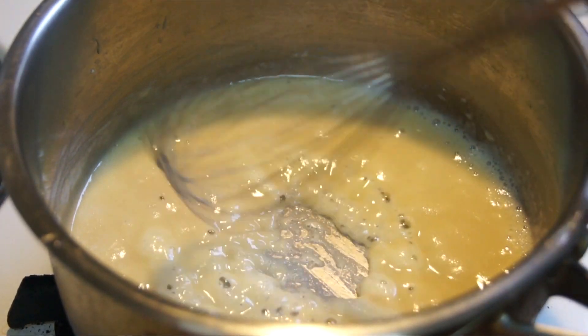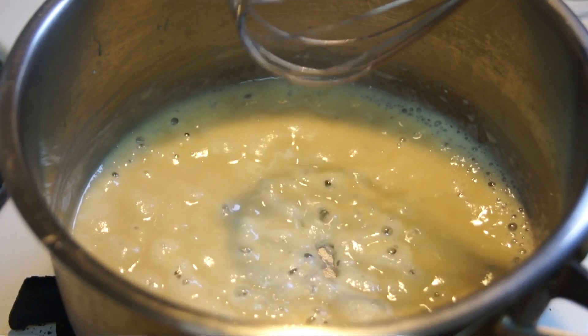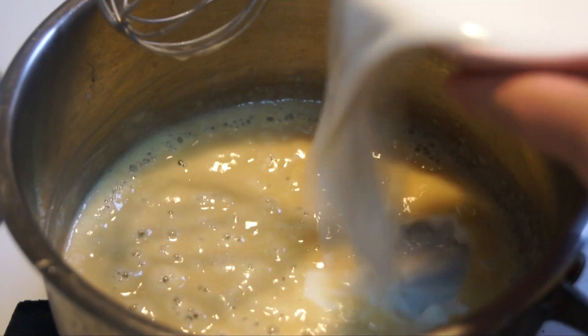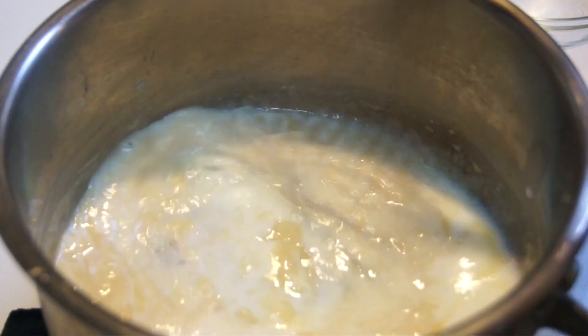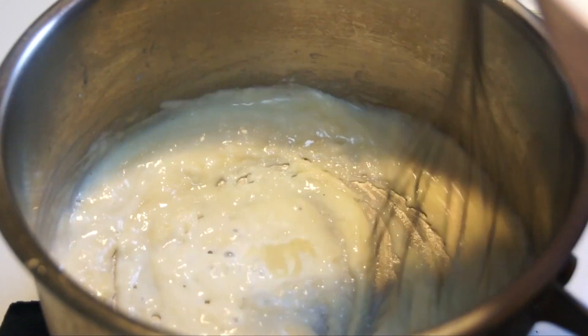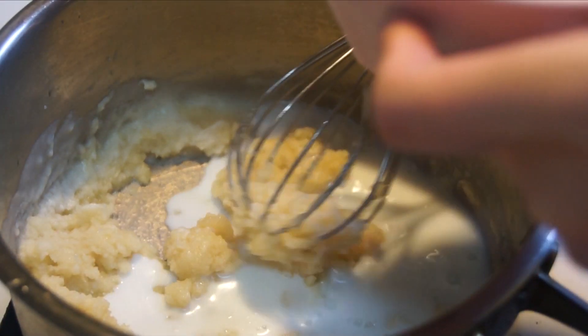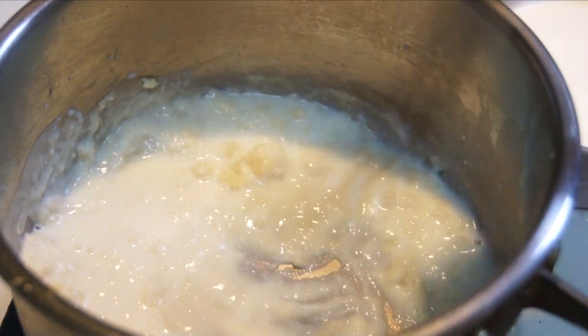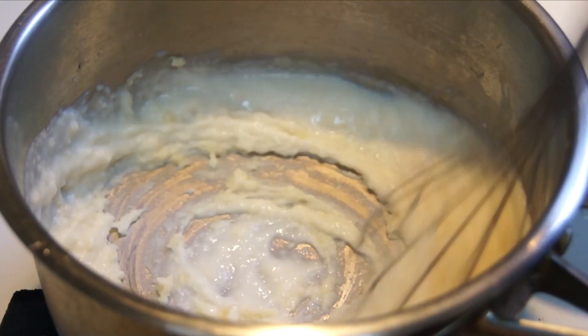Once everything is smooth and combined, add in your milk little by little to make sure that there are no lumps. As you can see, the mixture starts thickening once you've added all of your milk, so just make sure that you are stirring very well.